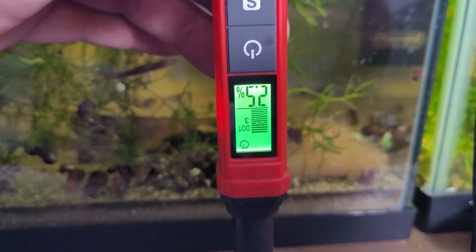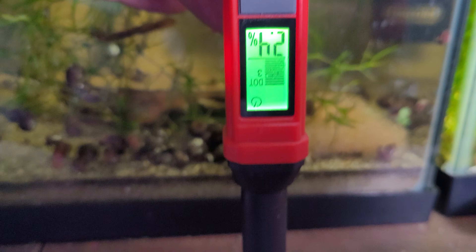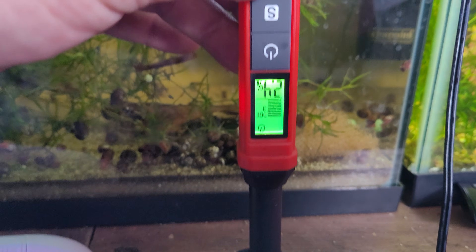The brand new sealed Super S bottle actually read 2.5% — straight out of the bottle. I don't know what's going on with that.